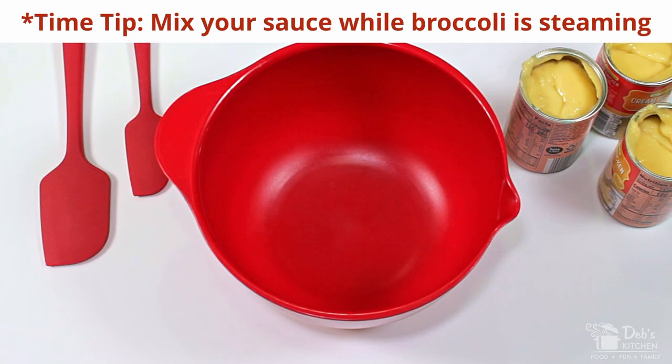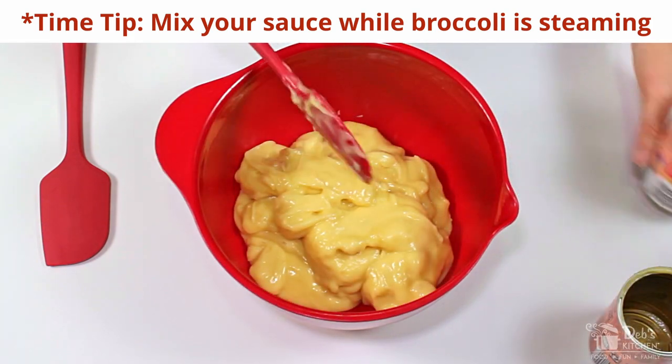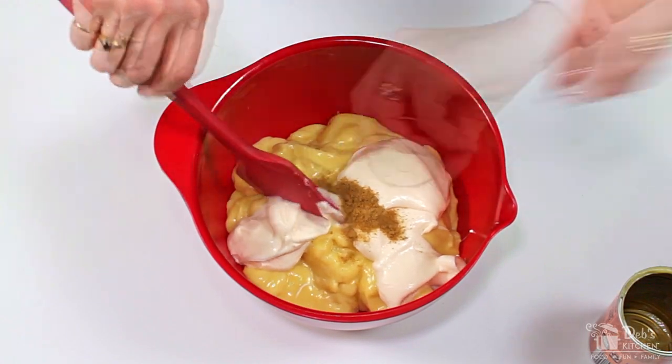While the broccoli is steaming, it's time to mix up the sauce. Mix the chicken soup, mayonnaise, and cumin together thoroughly.